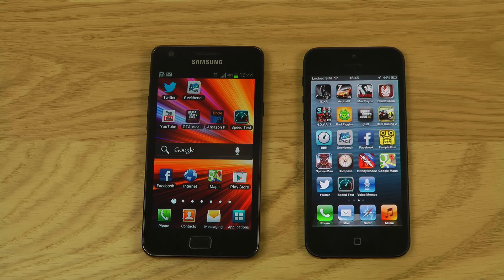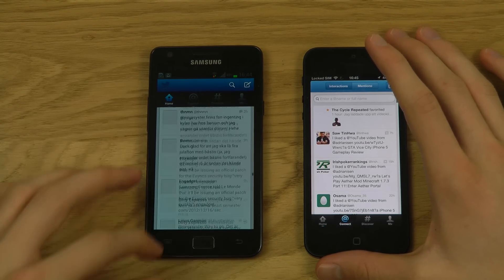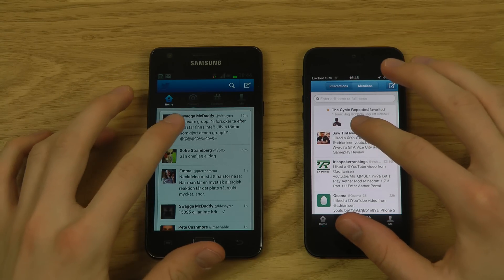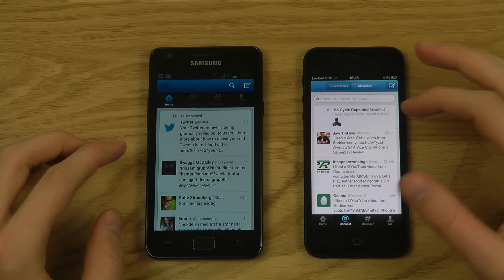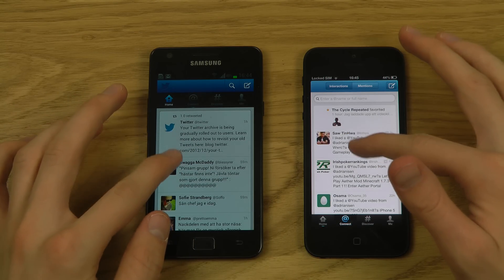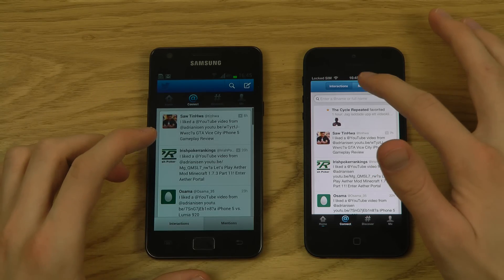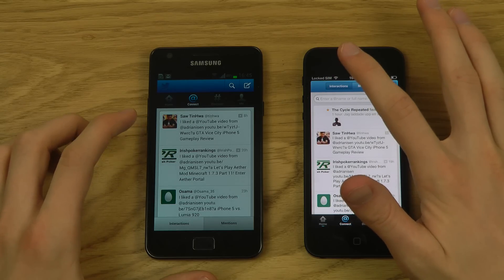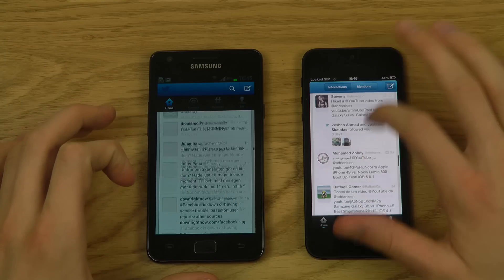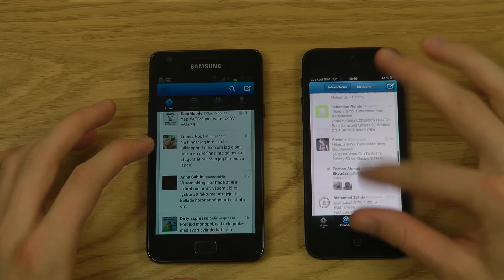Now let's check Twitter. The iPhone's Twitter app refreshes a little quicker. Loading mentions also seems faster on the iPhone. Apps in general seem better optimized for the iPhone — profile pictures load faster on the side. The UI is basically the same between both versions.